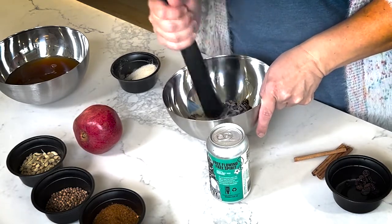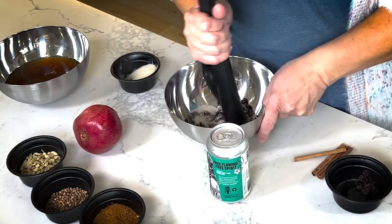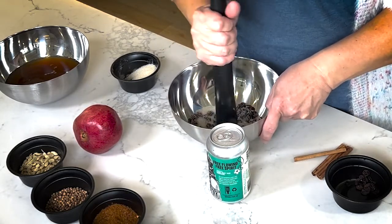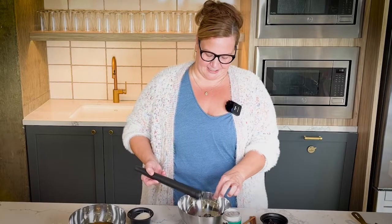Don't do this in a Vitamix or a blender, because what's going to happen is you'll spill all those little seeds in, and that's not what you're looking to do. So get that in there — it's nice and sticky and delicious.